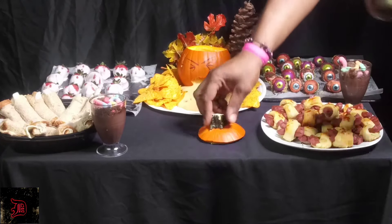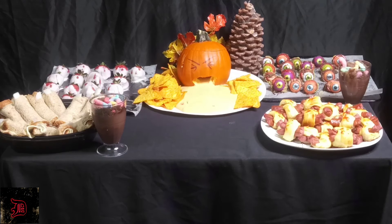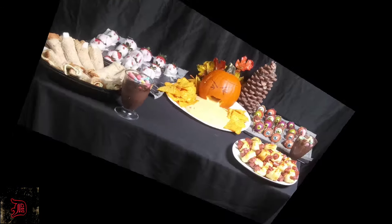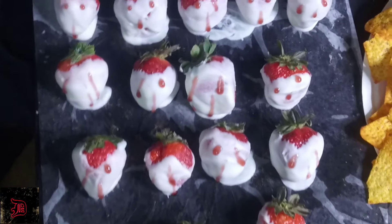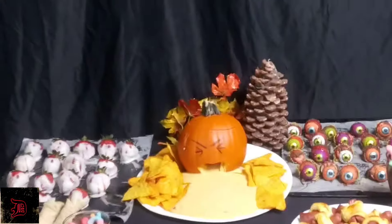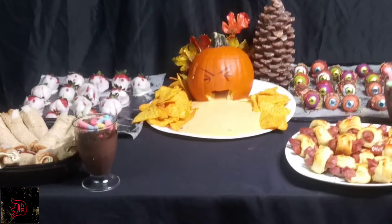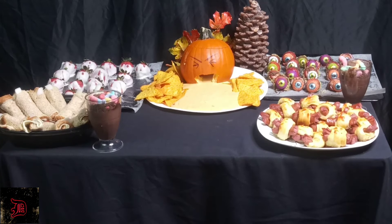How are you guys? I had fun with this — this was pretty cool, my first time doing any of these things. It's a challenge, but pretty fun! So we got our ghost strawberries, our scary fingers, our pumpkin throwing up, our crazy eyes, and our spiders and sausage tarantulas. If you like this video please hit subscribe and hit that notification bell. Share with all your friends — let's make it to our first hundred subscribers. Until next time, peace!